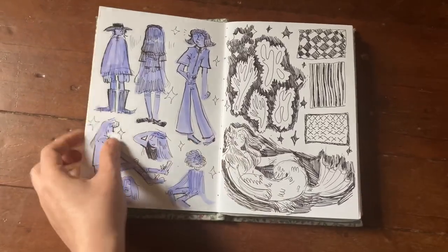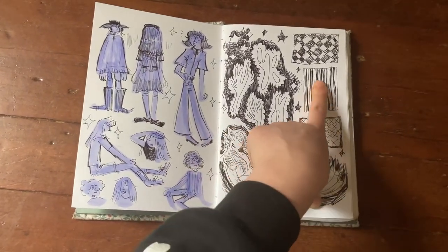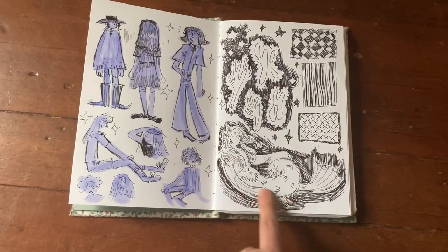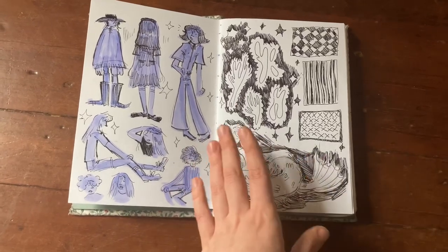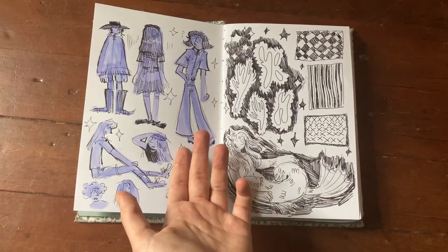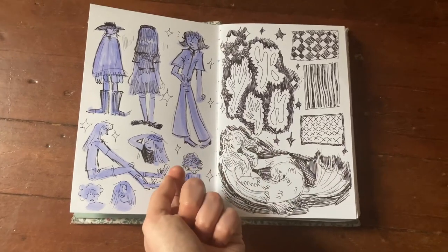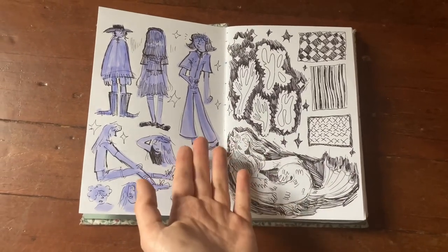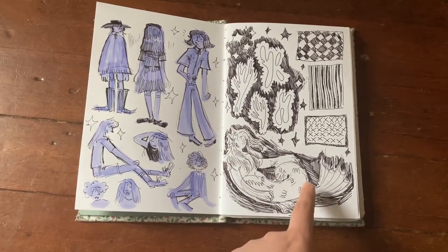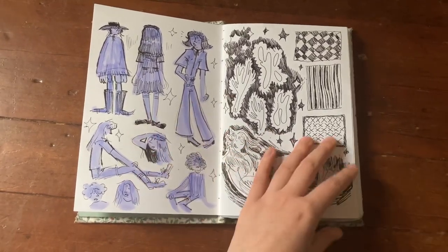Then we have a page of doodles — some texture stuff, patterns, a weird plant-amoeba thing, and a mermaid. I drew this using a Chafer fountain pen I found when I was like 12 at my mom's work, a really nice expensive one that I just claimed as mine. I finally got ink cartridges for it from some stationery supply stores a couple blocks from my house in Portland.